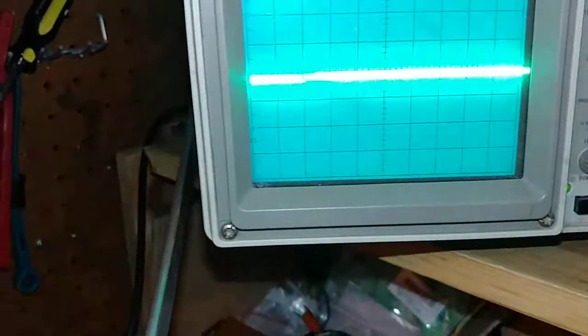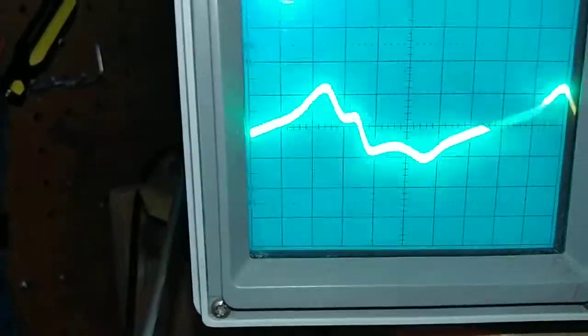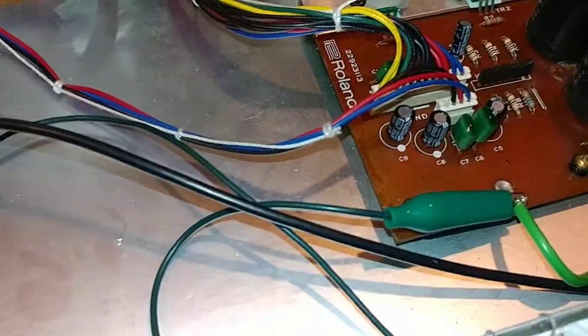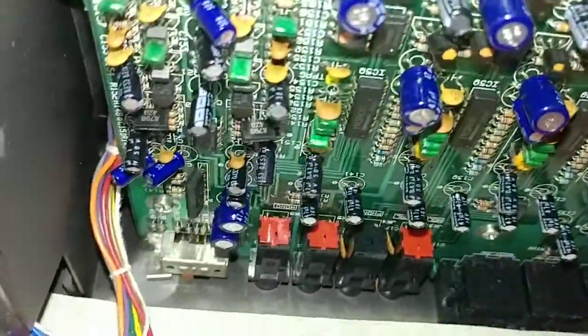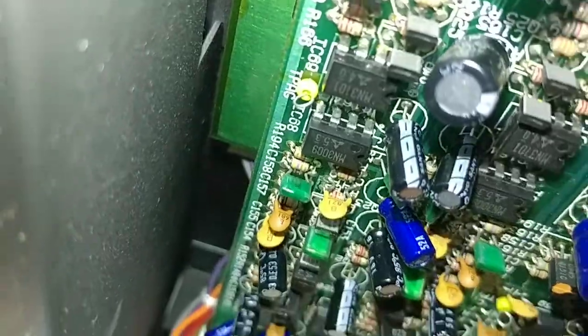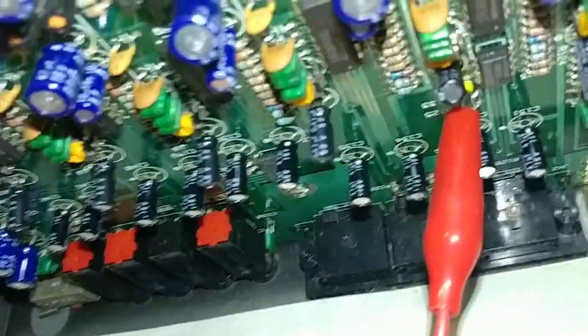But I do get waveform — check this out. Crazy waveform. What I've done is hook up the ground on the power supply board and hook up test point 5. I love this circuit board. It's got little yellow hooks all over it, and those little yellow hooks are test points.